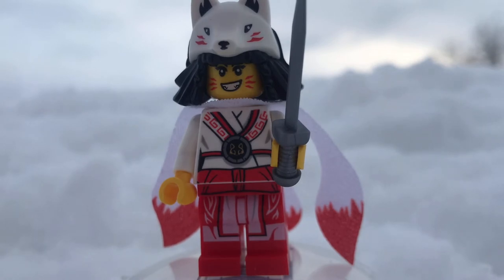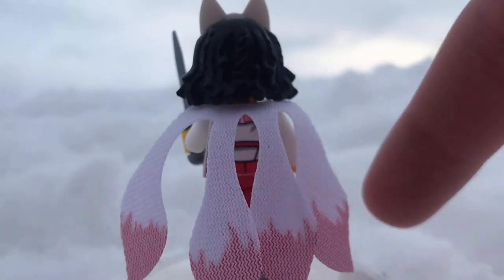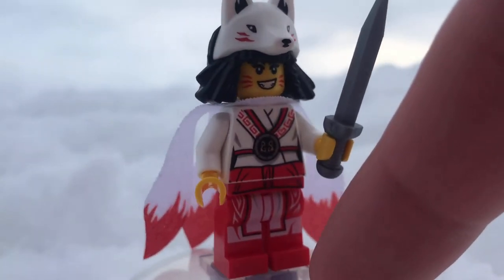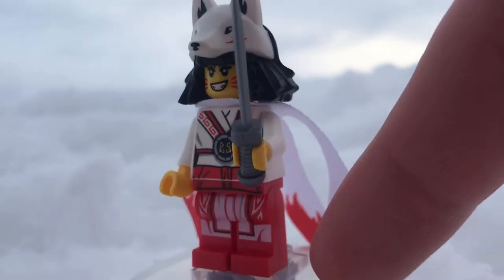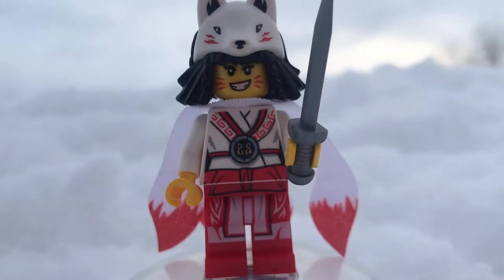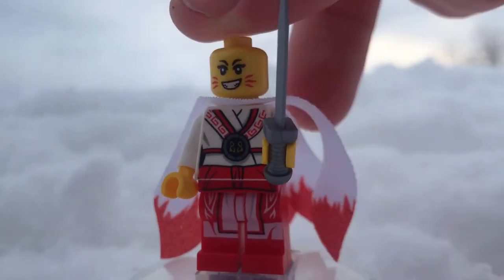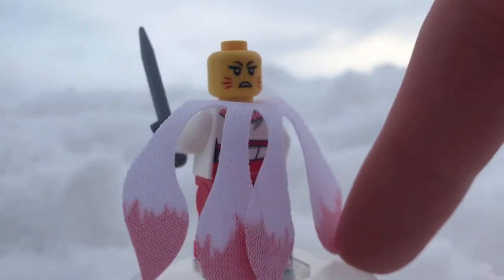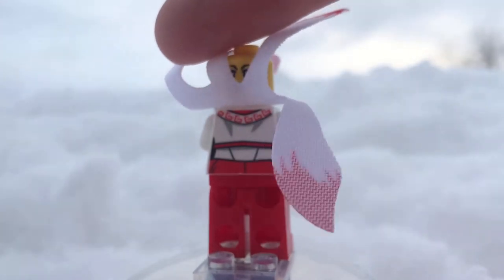Next we have Akita, who is a really big part of the ice chapter. In this form she is exclusive to this set. She comes with her knife, which is a pretty good piece. She has a really awesome mold for her hair and hat combo, which looks really cool. She's also got a really chipper face print as well as a really cool cape with some nice printing on it. Her alternate face almost looks like she's sniffing, and I really like that.